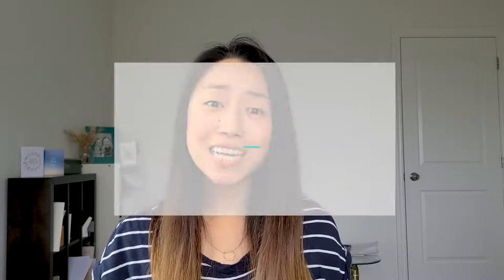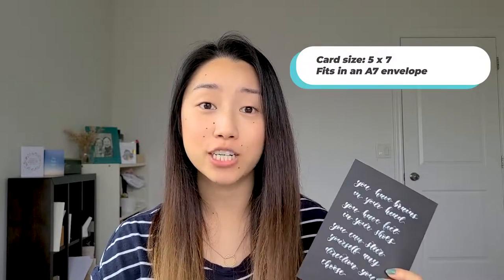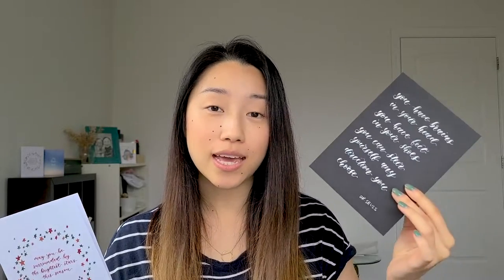Now that you've thought about what design you want to do, let's talk about sizing. There are three really common card sizes in North America. The first is a 4.25 by 5.5 card, which fits into an A2 envelope. The next one is a 4 by 6 card, which fits into an A6 envelope. And the last one is a 5 by 7 card, which fits into an A7 envelope. If you want to compare the smallest — the A2 — with the largest — the A7 — here is the comparison.